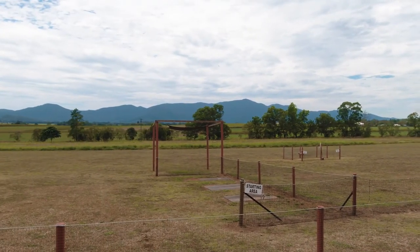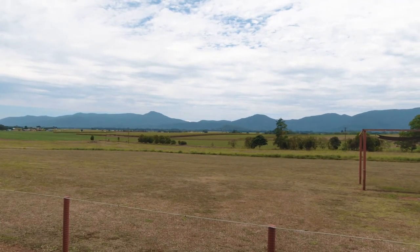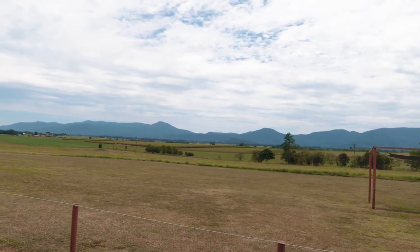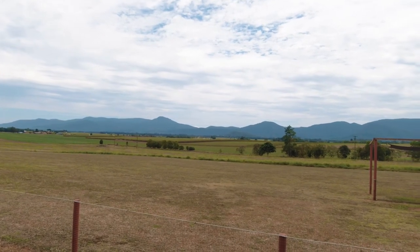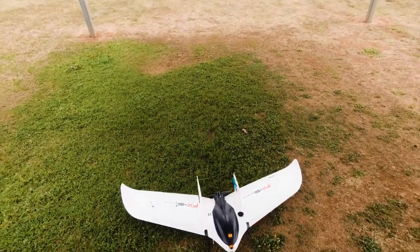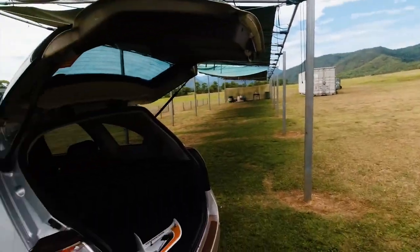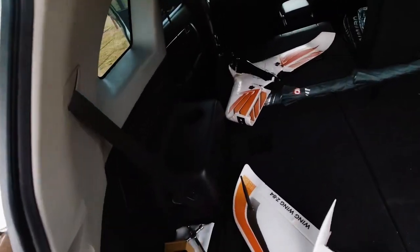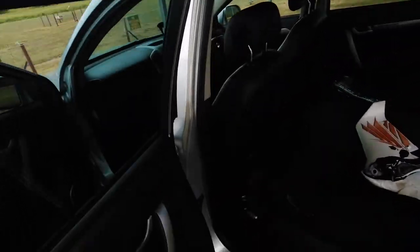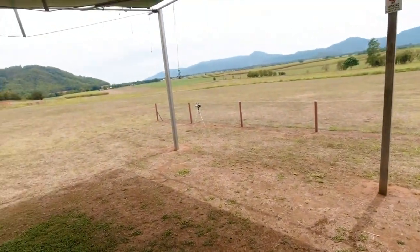So I'm gonna maiden the FX-61 line of sight. I might do an auto-tune on it as well while we're in the area here. This plane's running the new ZOHD 10,000 milliamp battery that I got yesterday. Pretty keen to try that one out — that's in there. Welcome to OpenTX.